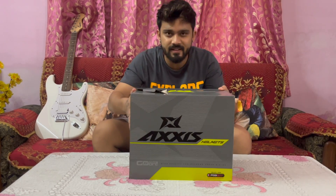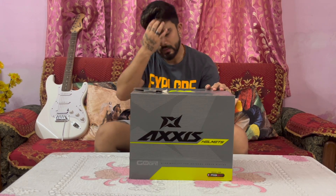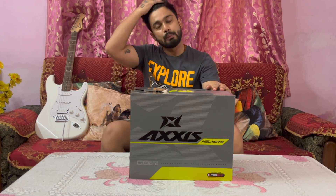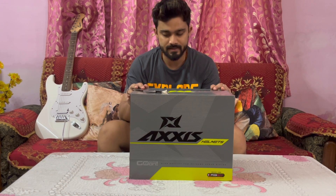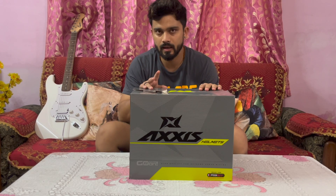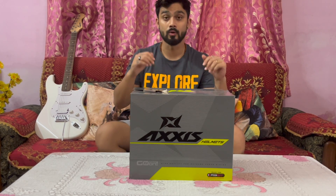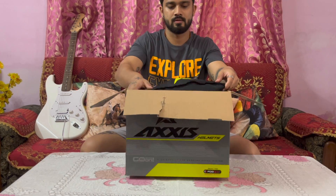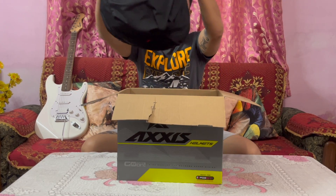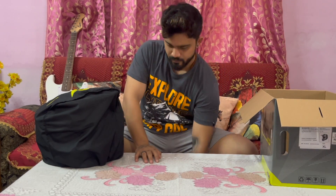Today I am going to be looking at this helmet. I have a new helmet — this is the Axis helmet, a new helmet for motocross and adventure. It's a surprise, let's open it. There are some items inside the box I will show you now. I hope you like this helmet.